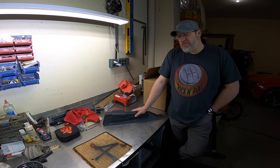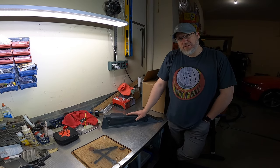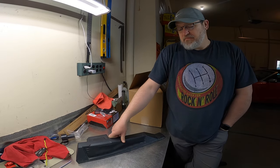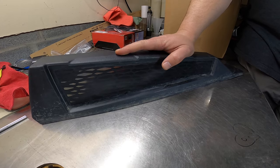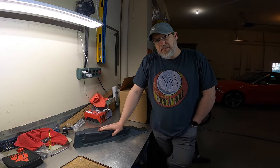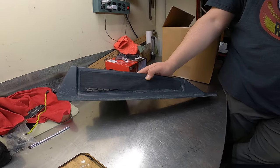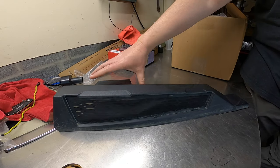Hey folks, Chris here from Dirty Rooster Off-Road. One of the things that plagues every one of us Razor XP owners is these frog skins on the stock intakes getting clogged up with mud. Maybe it's worse for me because I'm running 30-inch tires and four-plus-three offset, so I'm throwing a little bit more mud up the side of the machine. These get clogged a couple times a ride and then I've got to stop and clean them out — it's a royal pain.